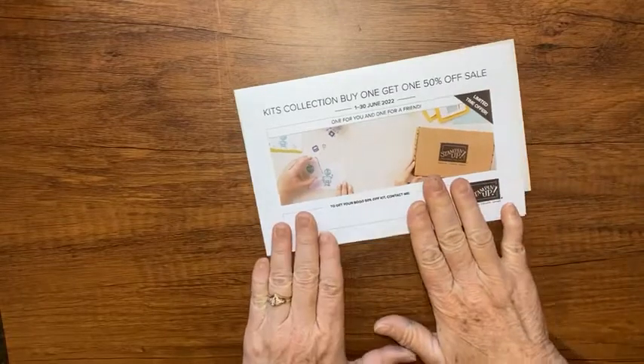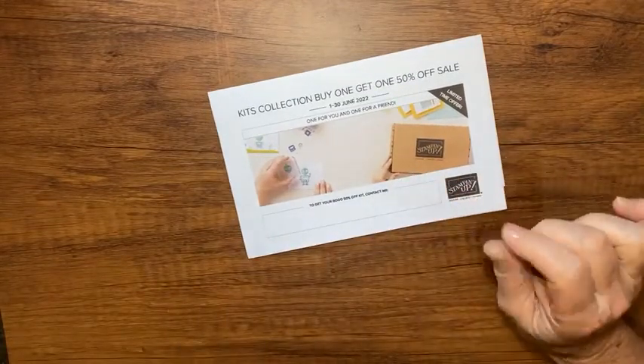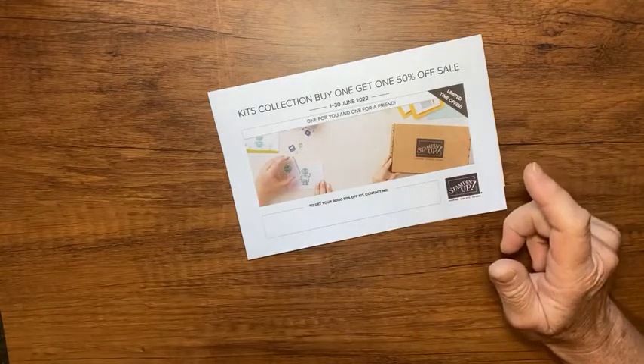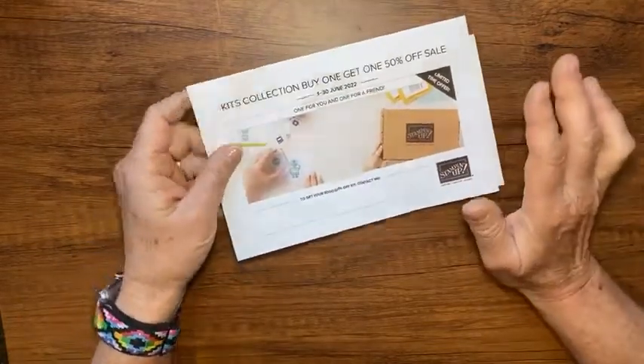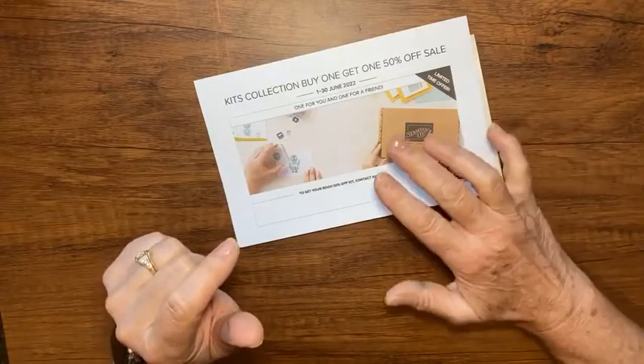Starting June 1st, Stampin' Up has a promotion where their entire kits collection is buy one, get one 50% off. You can't find the kits collection in the catalog — you need to go online. You can go to my online store; the link is in the description.